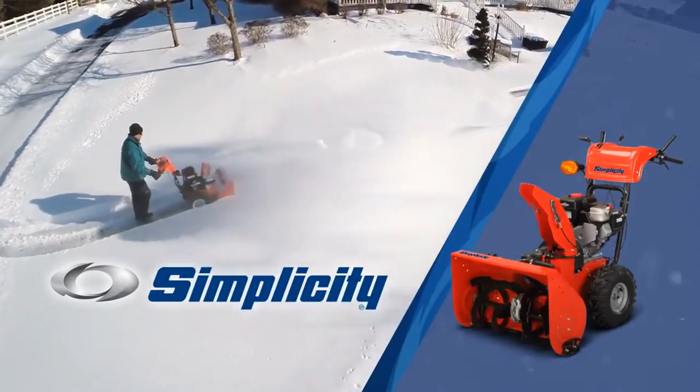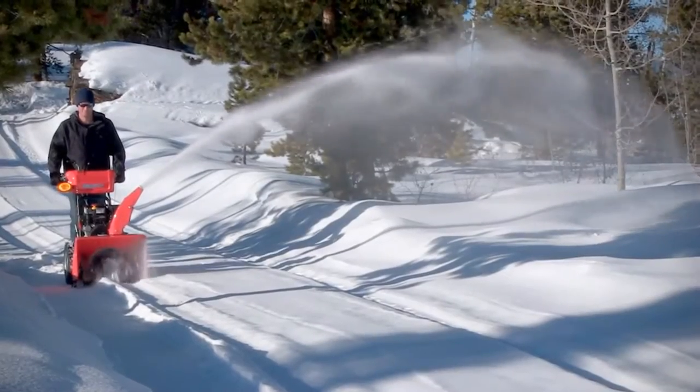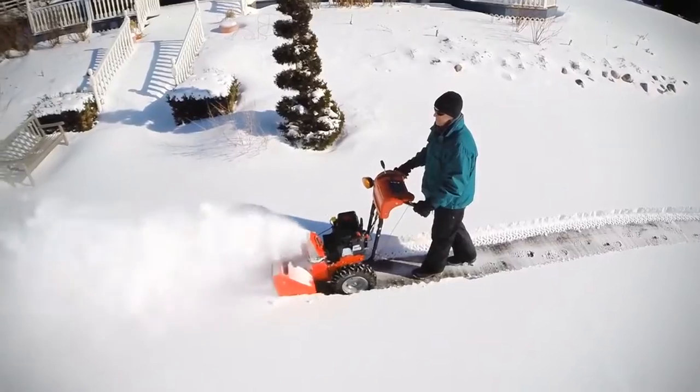Old Man Winter won't stand a chance against a Simplicity dual-stage snow thrower. These medium-duty units have the power and performance to handle the toughest winters, yet offer the maneuverability and affordability of a smaller machine.